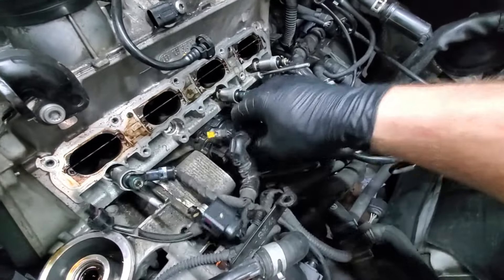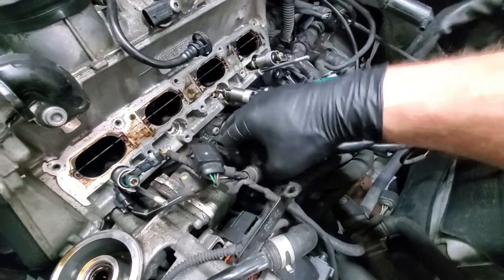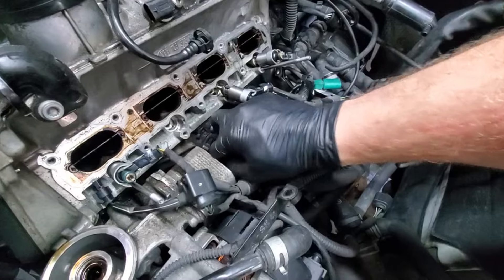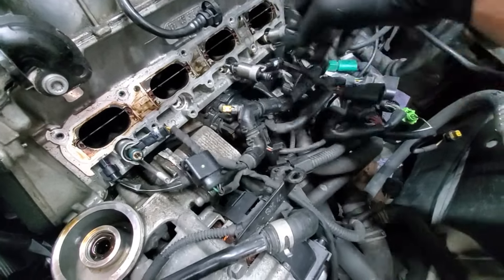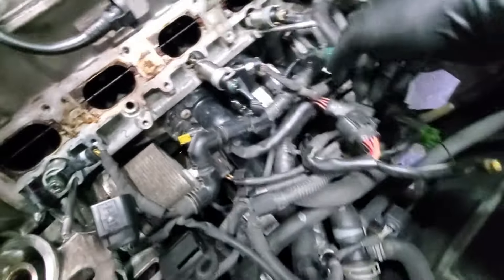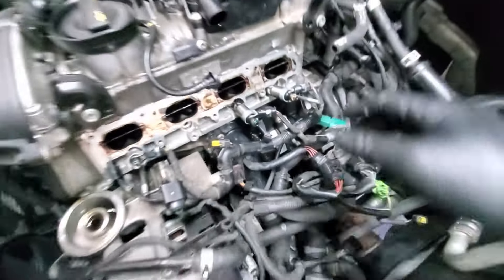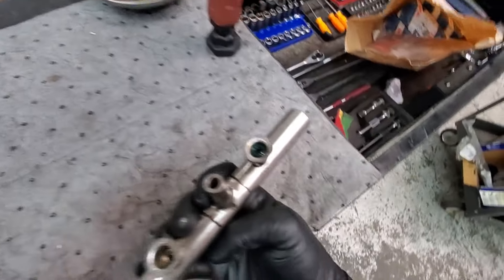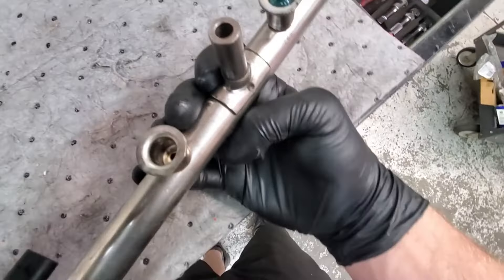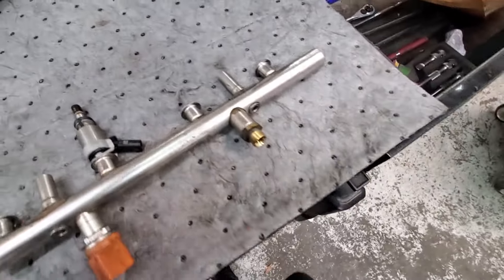The harness also goes with the injectors - you can unplug them if you want. The only thing still plugged in right now is the temp sensor for the coolant. Everything else is unplugged and loose, so we'll get this out. You'll need to change out anything that needs changing, like getting these O-rings out. One doesn't have it in it, that one's okay, and then it goes back together.